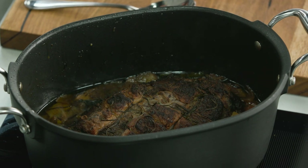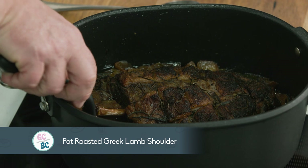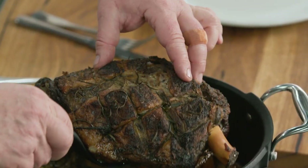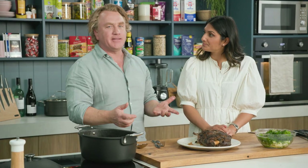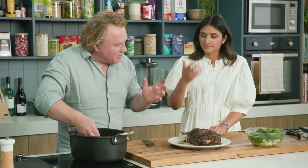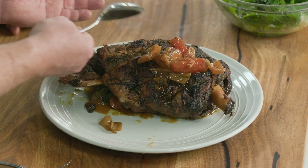Smells fantastic, doesn't it? Three hours later. Now I'll just pick it up — you've got to be careful when you pick it up. I've let it rest there for a little bit. It is really soft and tender. Pop it onto there like that. And if you want, you can take the lid off about half an hour before you take it out of the oven and that will dry out the top and crisp it up a little bit. But I like to keep it like this, nice and moist over the top.